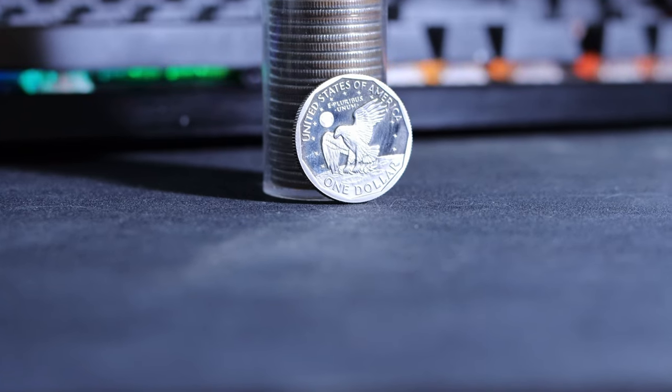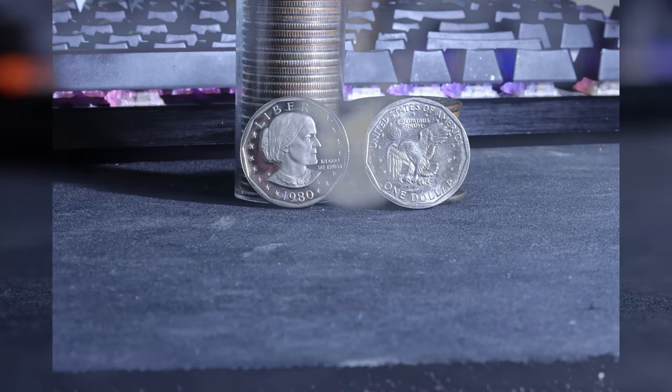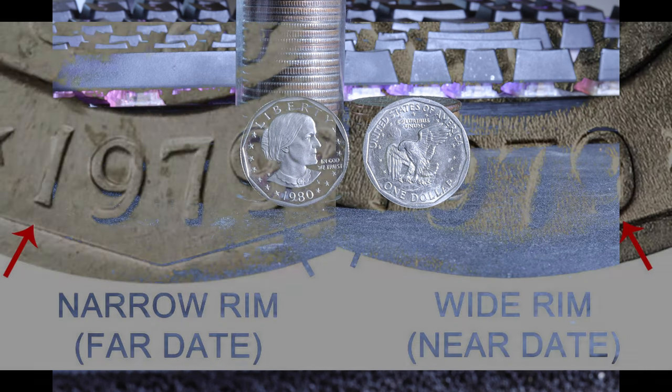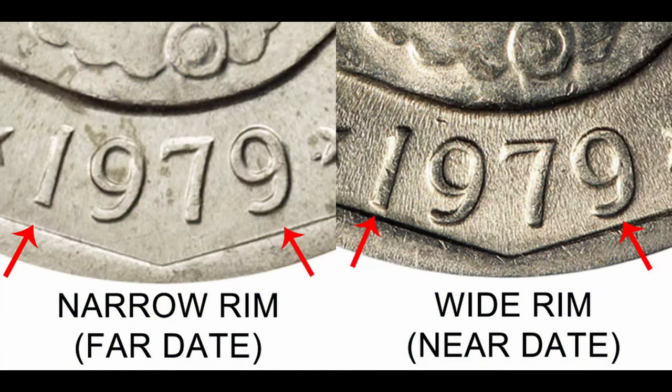The Susan B. Anthony dollar is 75% copper and 25% nickel, with mint marks appearing to the left of Anthony here. It might not be surprising that the numismatic value of the Anthony dollar is almost non-existent, with the exception of proofs and a few varieties. The only variety I'm going to mention here is the 1979-P wide rim variety, where the date nearly clashes with the rim, but even this carries only a small premium except in higher grades.